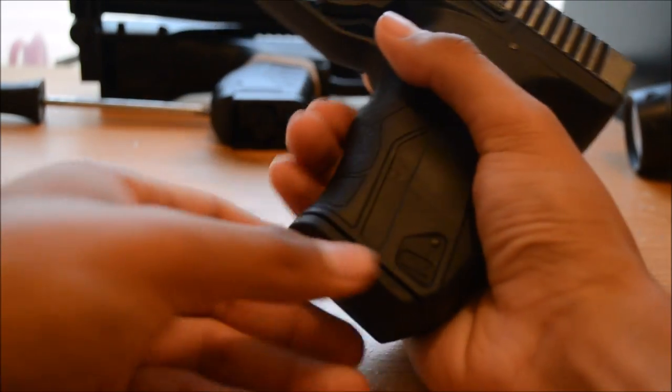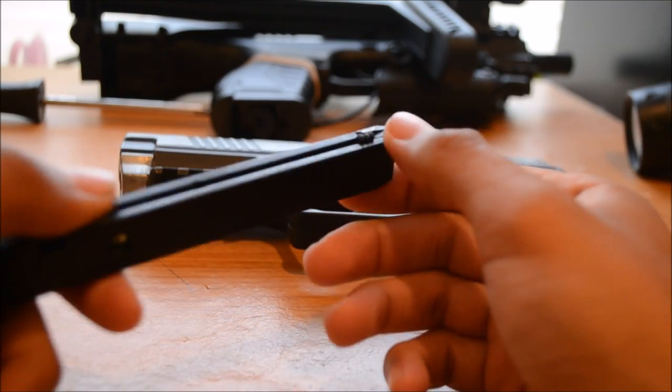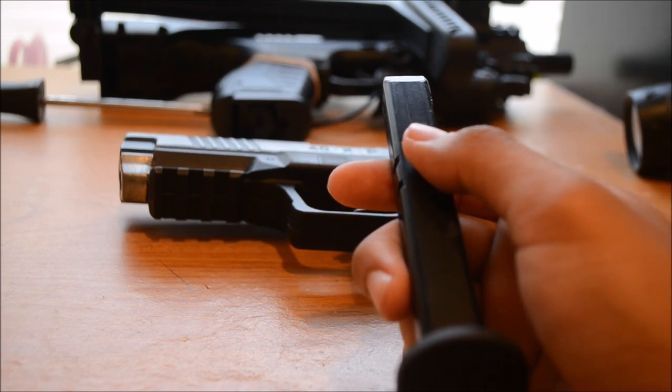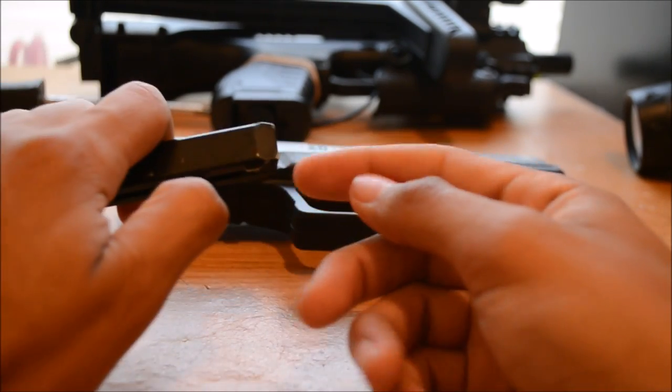It has a stick mag. It holds — let me get the manual, I'm not too sure — it holds 20 rounds, 20 steel BBs. You can put them through here.